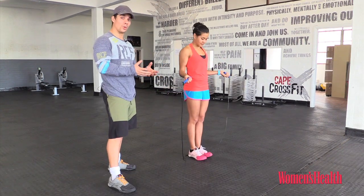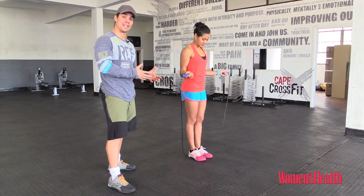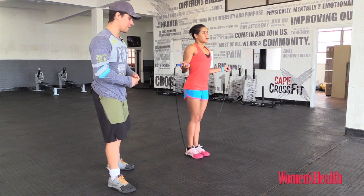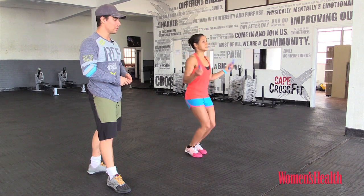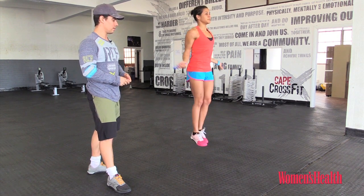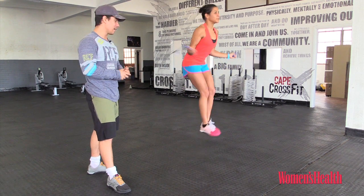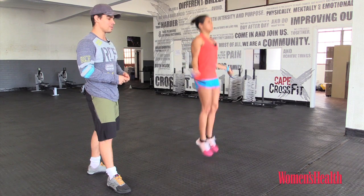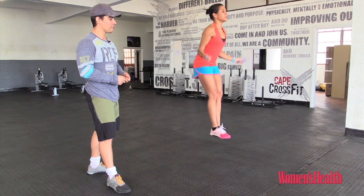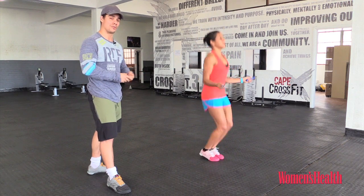And then we get the queen of the exercises. We call this one the double under — pretty much what it means is that the rope needs to pass twice underneath your feet with one jump. Tash sets herself up in the same way and she starts with single skips until she feels comfortable to speed up the rope. She goes for a few single skips and speeds it up by increasing the speed in her wrist. Once she's got that down, she can string them together if she can find the rhythm where her feet are going at one speed and her hands twice as fast.